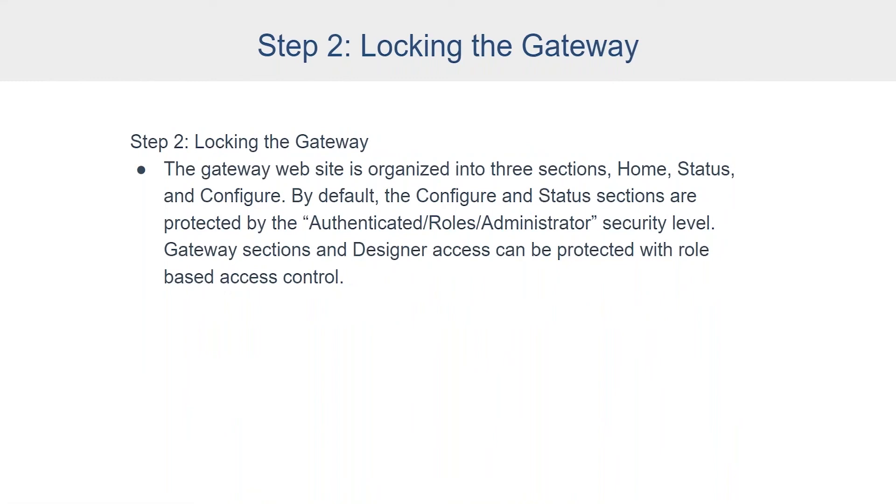So your gateway is secure. Time for step two, which is locking the gateway. In the gateway, you have your gateway web page where you go to do your initial configuration. On that gateway web page, there are three tabs: home, status, and configure. By default, when you install Ignition, the configure and the status tabs are password protected — locked down by the administrator security level. For additional protection, you can modify that security level or add additional security levels. You can also lock down the home page, which is where the various launchers are and how you navigate to different applications hosted on your Ignition system. Security levels and role-based user authentication can be used to lock all of these down, as well as the Designer.